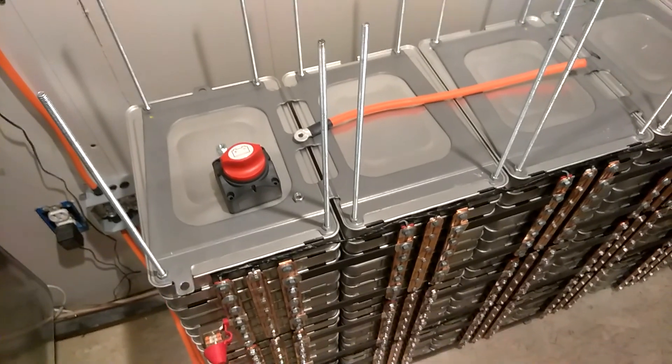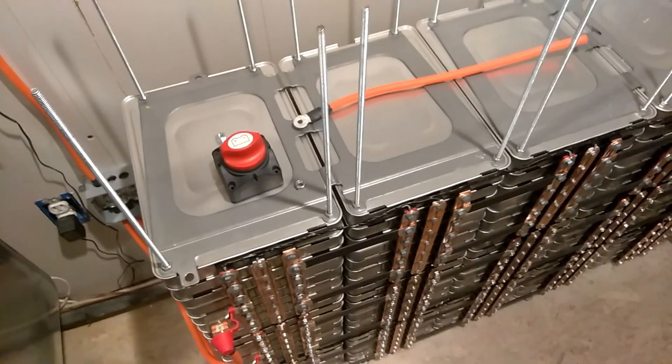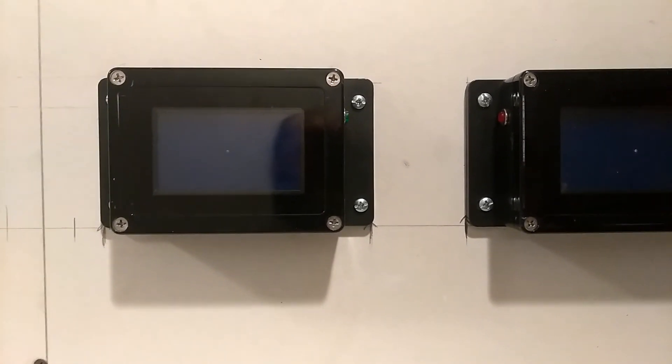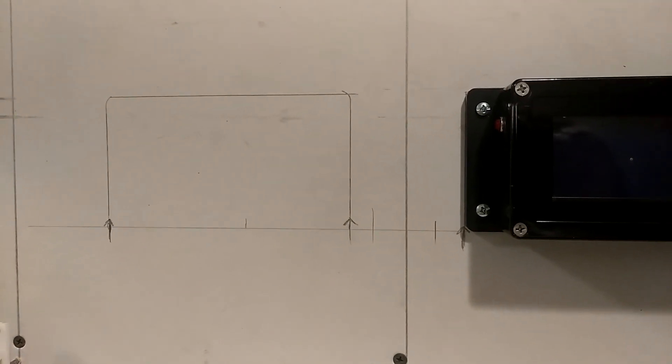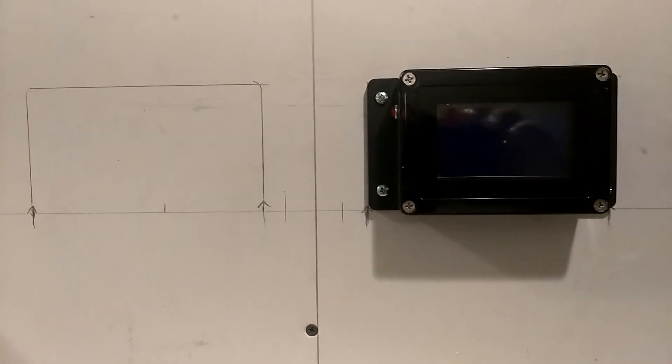Right now all I have is just my two LV5048 and my LCD displays for my BMSs — they are wired in and ready to go. I'm waiting on this last one, should be in anytime.